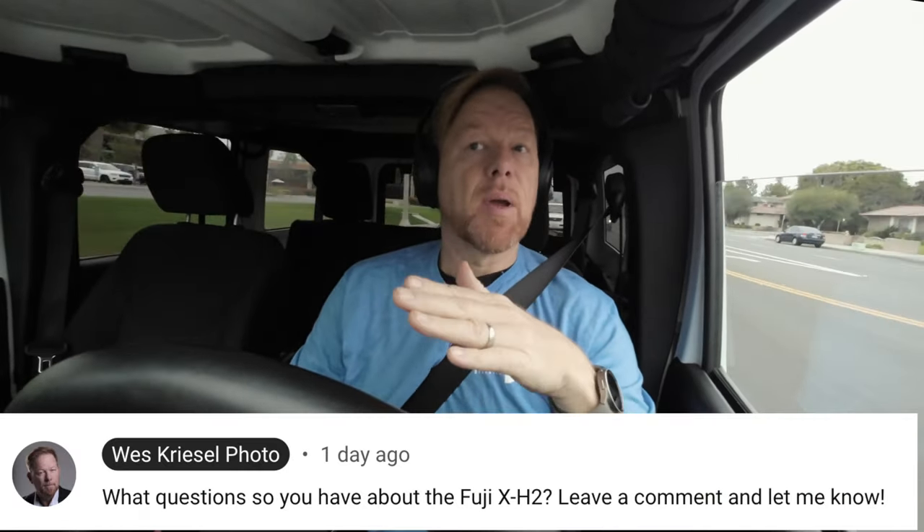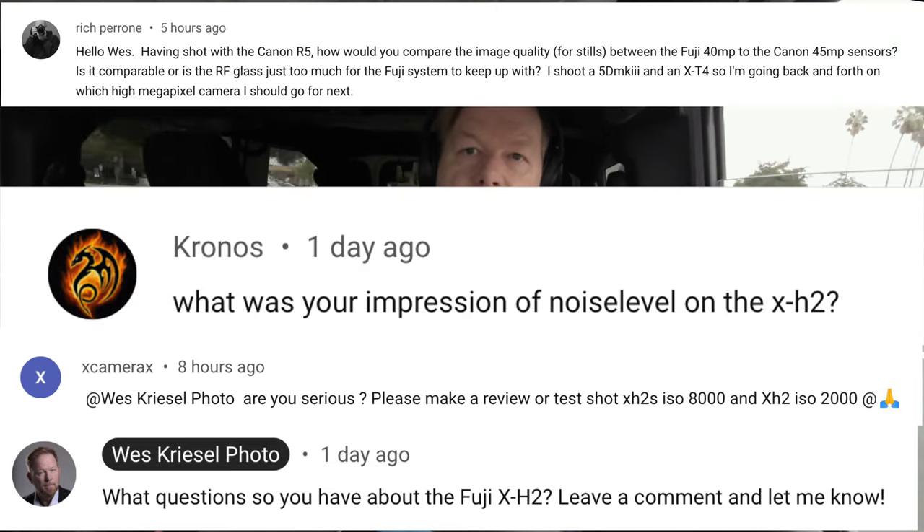Here's the thing about the 40 megapixel sensor from Fuji on the X-H2. I have a couple of questions about how it compares to the Canon R5. I shot with the Canon R5 and recently sold it because the X-H2S could perform just as well in event photography situations, which is my preferred genre.